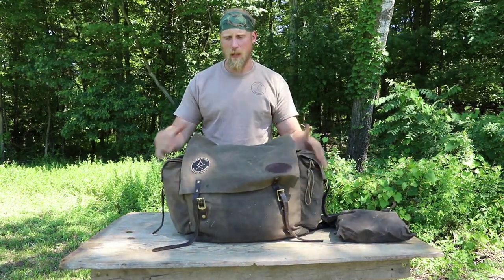It's just a large bucket-style pack with two pockets on each side of it, and it works really well. It's like the perfect size for me. I like it.